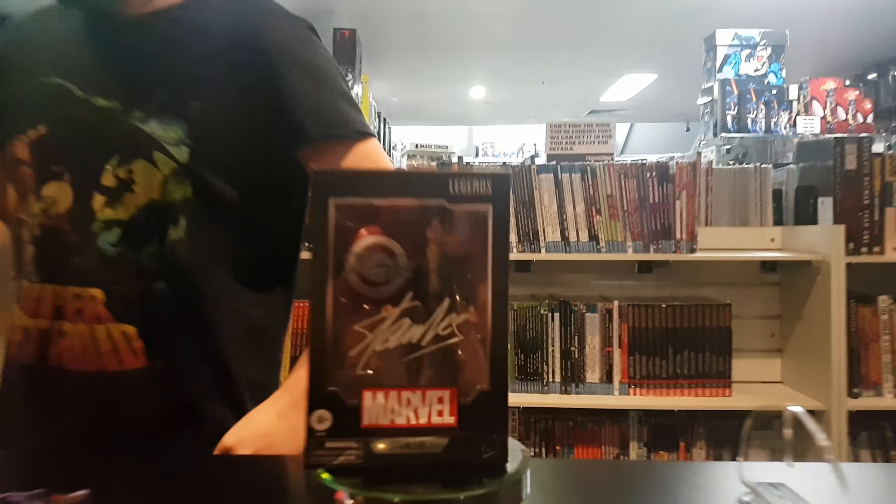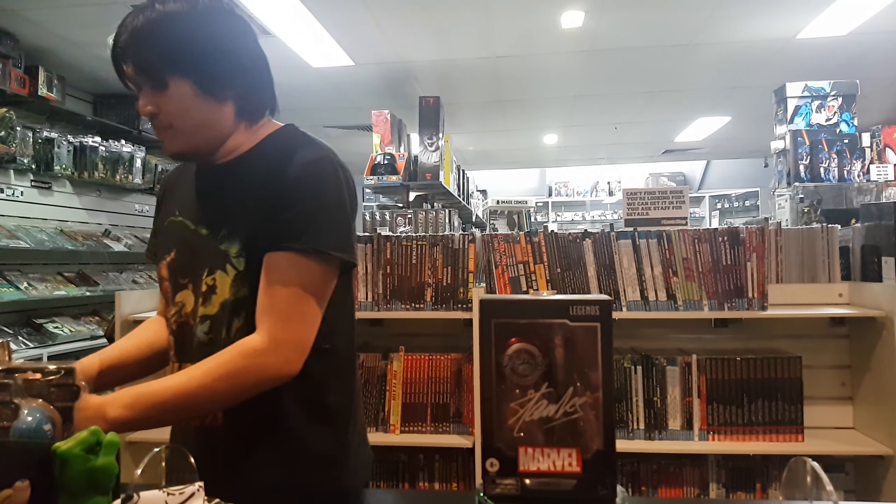Yes, and more yes — and more it'll go exceptionally with this Stanley Cologne, so you too can smell like a legend. Sold separately.